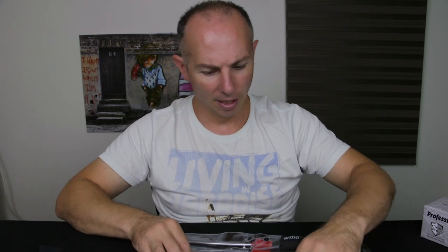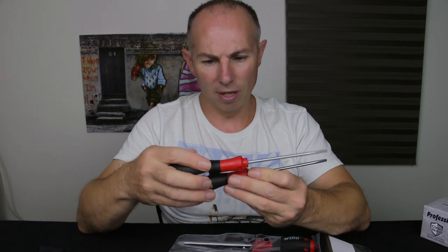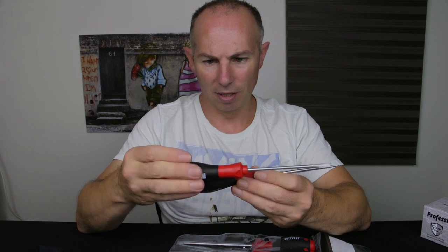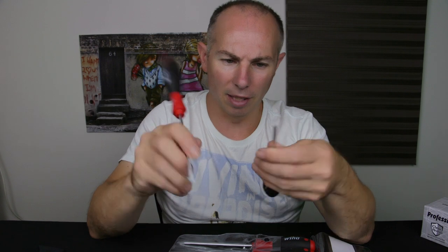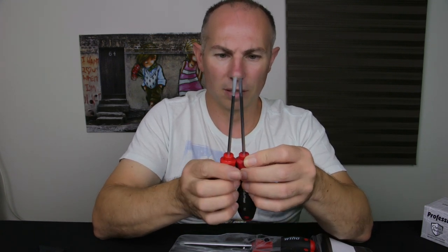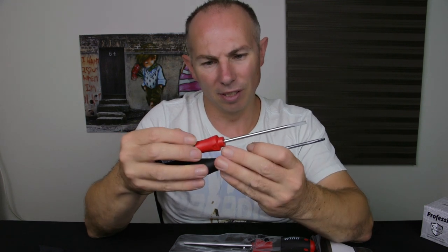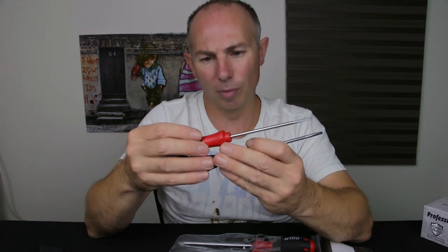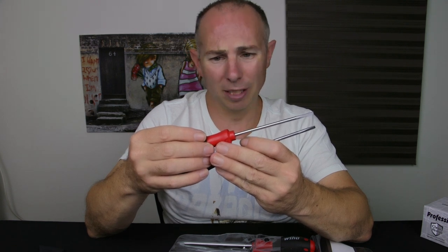The first thing to do would be to compare the same screwdriver. These are a similar screwdriver — exactly the same size, almost the same length. It says 4 times 100, so I'm guessing that's 4mm by 100mm.